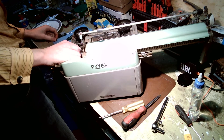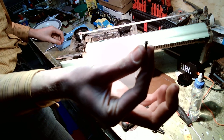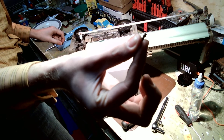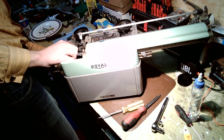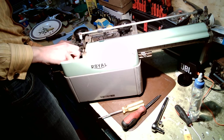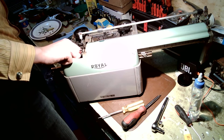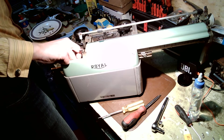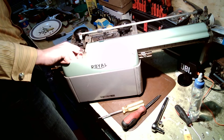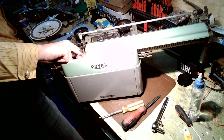Ergonomically, Royals are some of the best machines made, especially with the introduction of the Magic Margin. Instead of having the sliders you would have on a conventional typewriter, you've got the Magic Margin lever on the side — you say 'that's where I want my right margin,' click, and there it is. That's a good design. Mind you, I've come across a lot of typewriters, and I recently serviced a Hermes Ambassador.